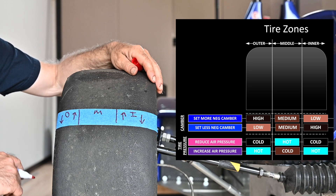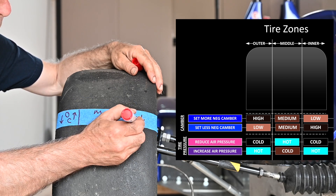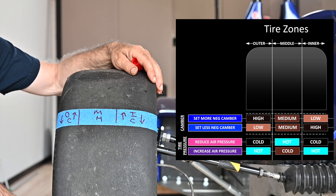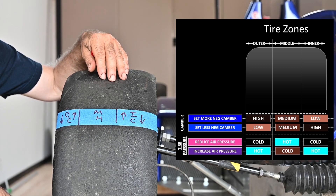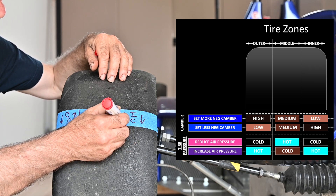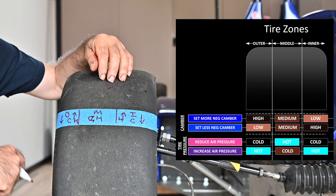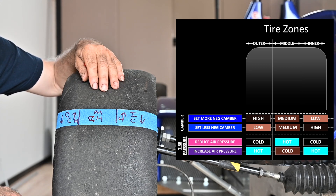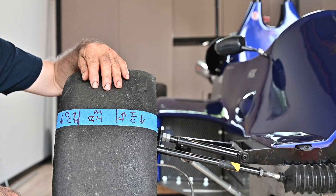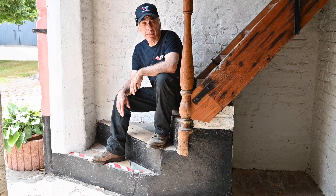Tire pressure is also important. If the outer and inner sides are cold and the middle is hot, that means my tires are over-inflated and I have to let some pressure go. If the inner and outer sides are hot and the middle area is cold, that means my tires need more pressure. You really need to measure your tires on the track after a trial run and then adjust your camber accordingly. That's enough talk about camber — now let's get on with the toe adjustment.